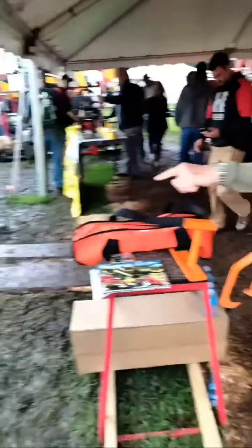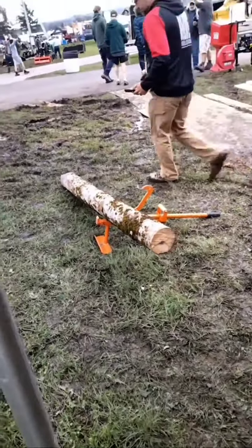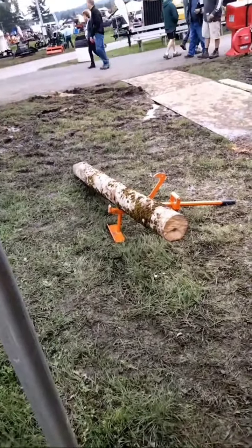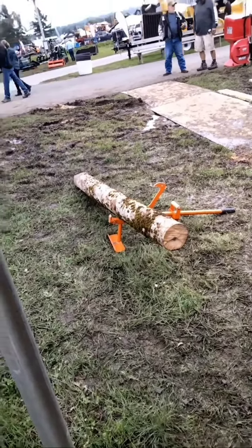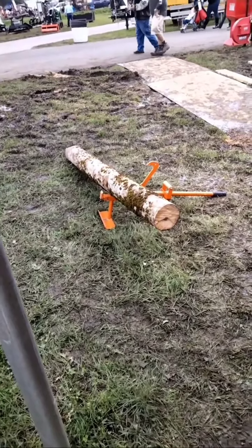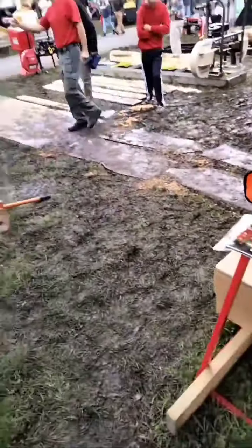The beauty of that is that you're not worried about pinching, not worried about going into the ground, and you're not bending over as much to do the cutting. You'll process that three to four times faster off the ground than on the ground, absolutely.